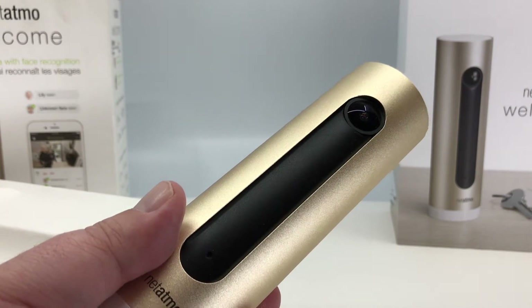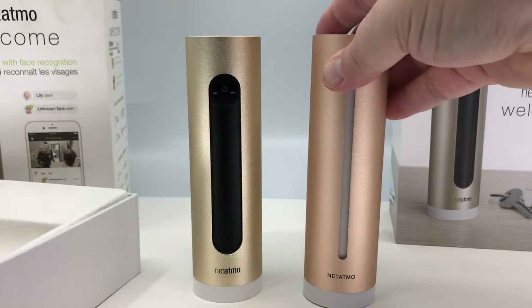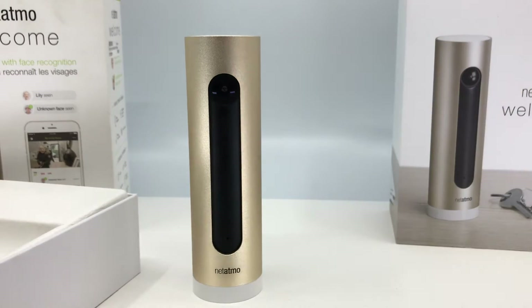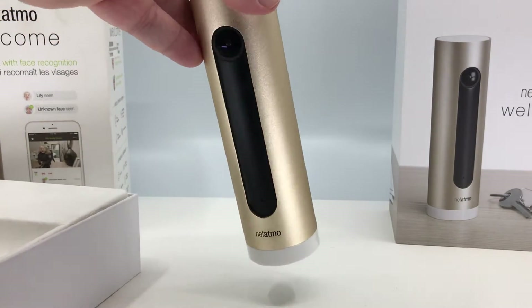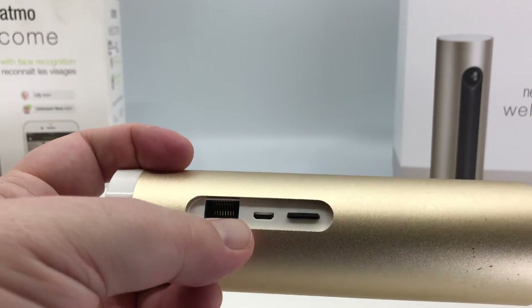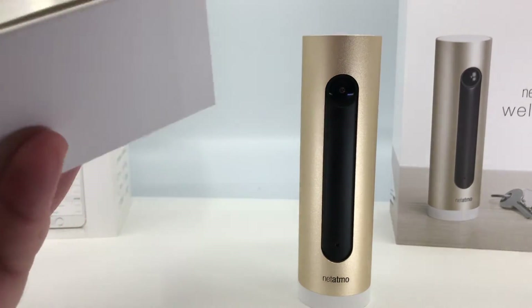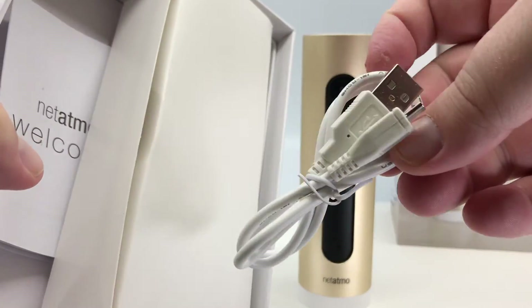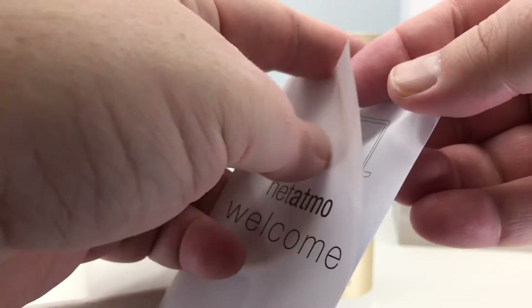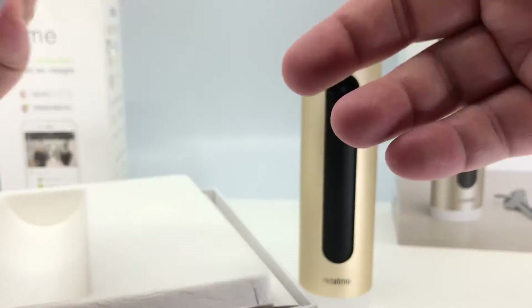Comparing it to their Healthy Home Coach air quality sensor, it's almost exactly the same size — maybe just a tiny bit shorter. Looking at the back, you've got the RJ45 for ethernet, the micro USB for power, and a micro SD card slot for recording audio as well. They supply a micro USB cable and a power adapter. I'll note that my power adapter eventually died on me — just stopped working completely — not sure if kids hit it or what.